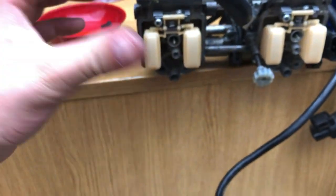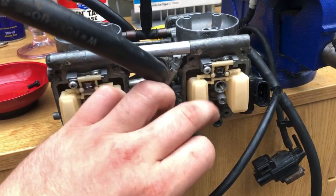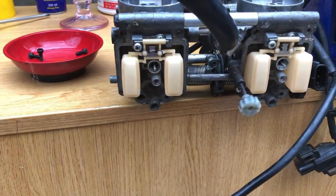These carbs are all right actually. I've checked all the floats and done the test on them the other way as well.